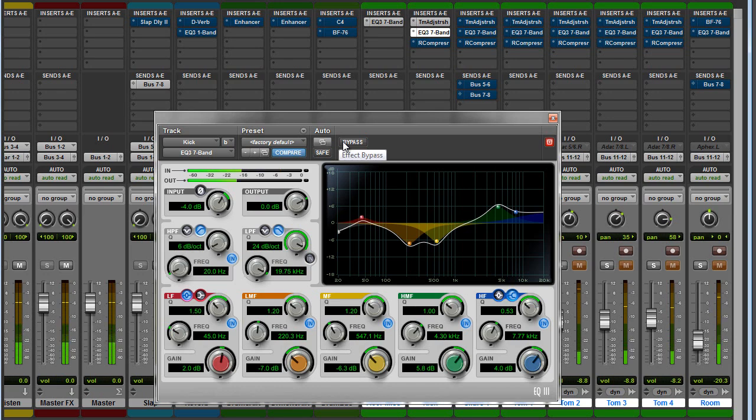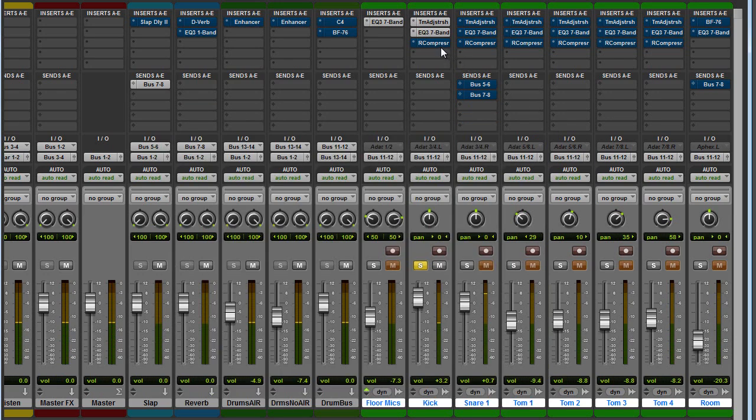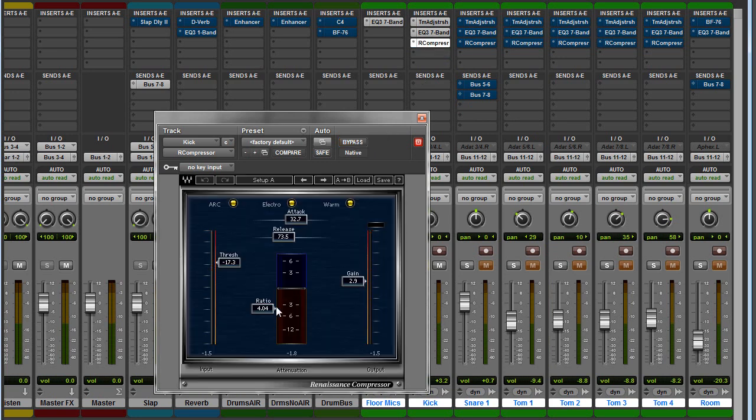Before and after — pretty cool. For compression on the kick, I have the ratio set to about 4 to 1, with a medium to slow attack and a quick release. The threshold is set to remove probably no more than about 3 dB, and I'll add that back with the make-up gain.